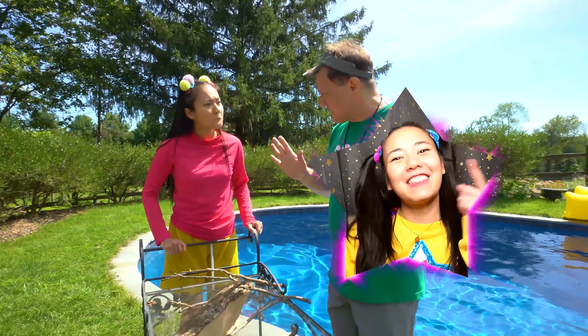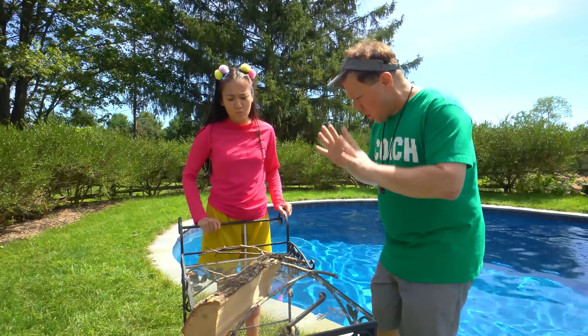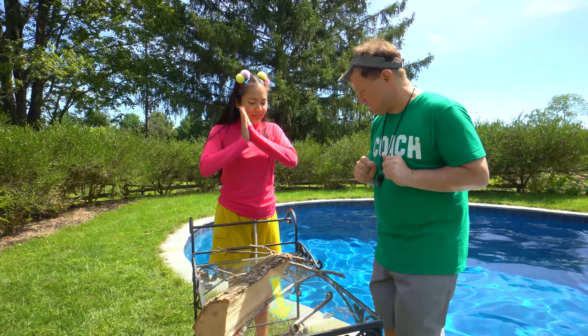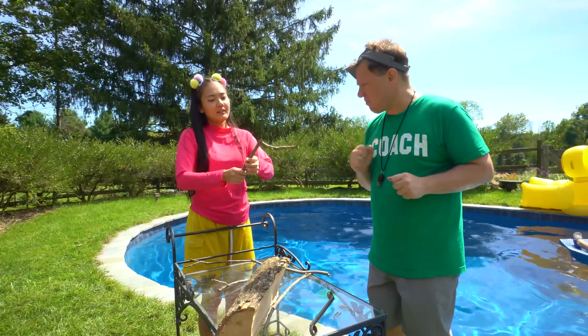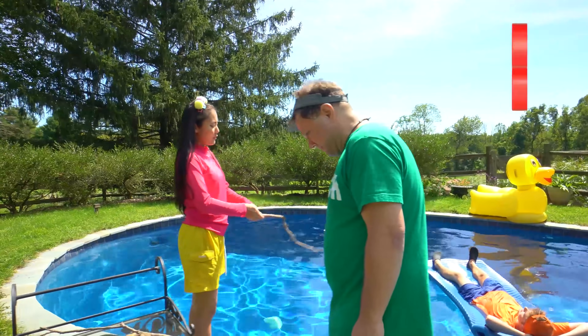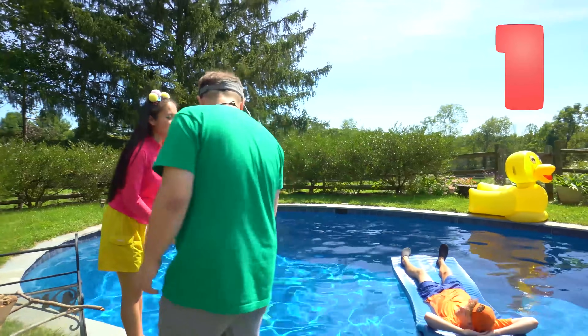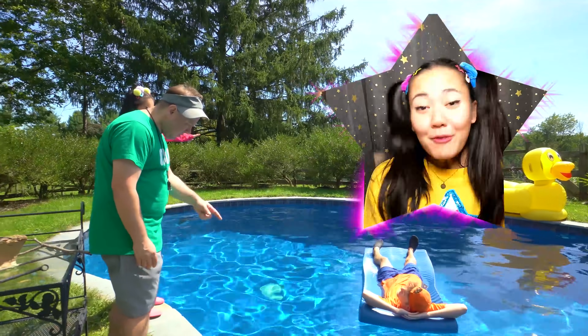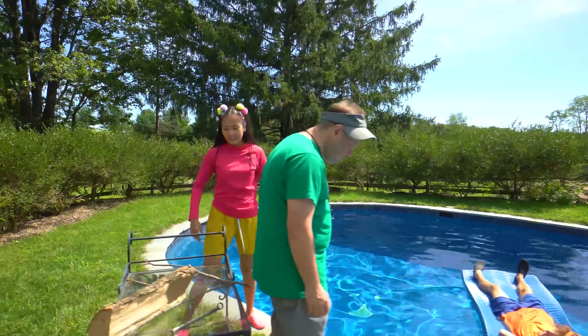First we're going to the pool for a sink or float experiment. The best part — we get to throw things in the pool! Check this out — we have wood and metal. Let's try this stick first. Do you think this stick will float or sink? Well let's find out. Three, two, one — it floated!